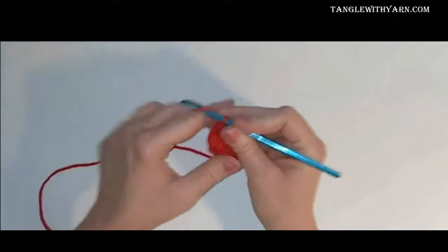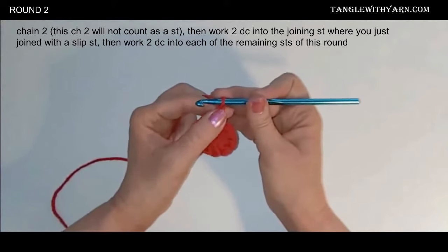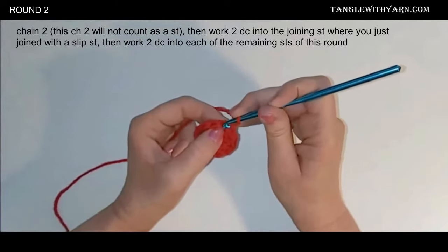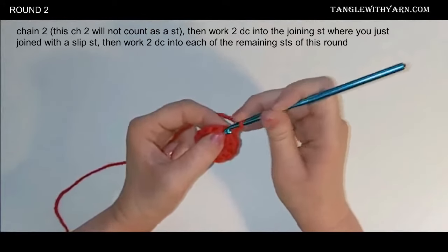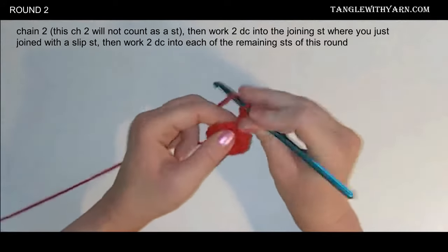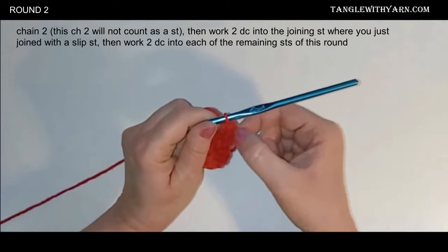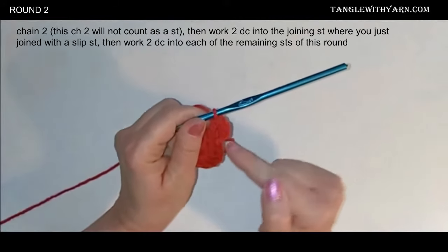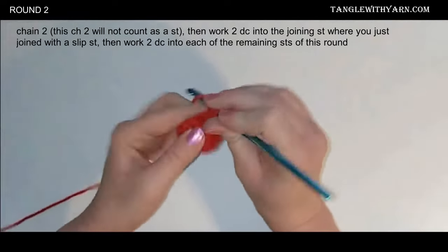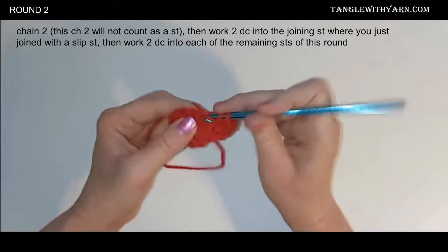For round two, we're going to chain two and this chain two we're not going to count as a stitch, just like we did in round one. Then we're going to work two double crochets into that same stitch where we just joined. If you want, you can put a stitch marker into that first double crochet so you know where you began the round, since we're not counting that chain two. Then we're going to do two double crochets into every single stitch around.